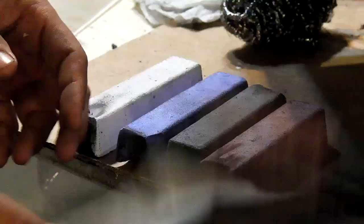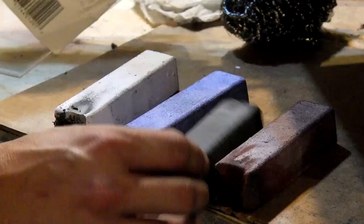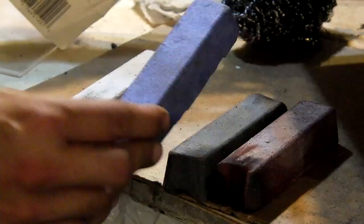With these buffing wheel compounds — this is from Sears, about four dollars — they come in four different colors. White is for stainless steel. Red is used for gold and sterling silver. There's a black one used for heavy cutting which works really good on steel, which I'll be showing you in a few minutes. You also have a blue one which is for aluminum, and that is how we were able to get this result from that oxidized sheet in about 30 minutes.